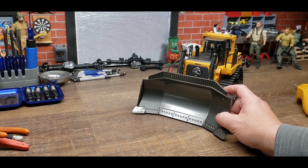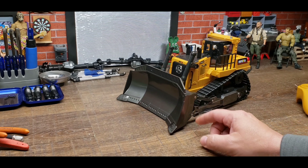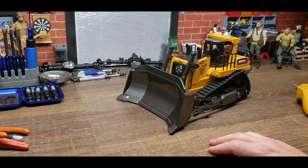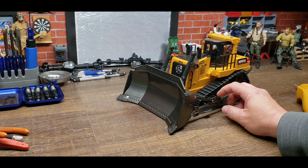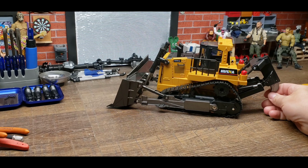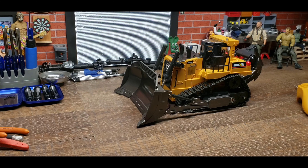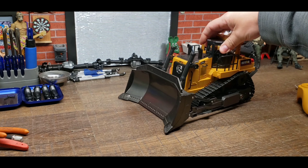So I have this Huina Bulldozer. This is the Huina 569, 1/16th 8-channel little bulldozer and it's mostly plastic. I do believe these arms right here might be metal, and the trencher blade is too, and for some odd reason the roof cap. Not sure why they chose that, but it adds a little bit of weight so that helps.